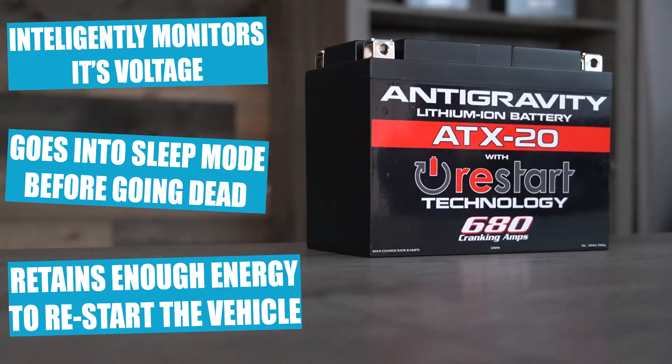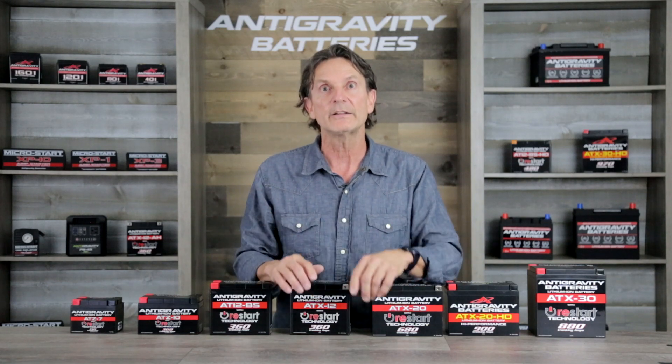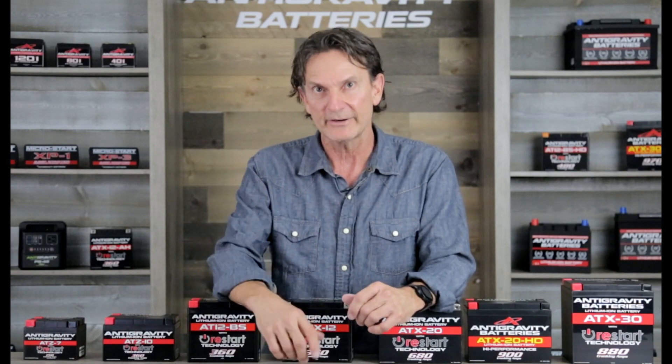You would simply come back to the vehicle, press the Restart button which is located on top of the battery, start the vehicle as normal, and drive away. I'll go more into the Restart battery and its operation a little bit later in the video.